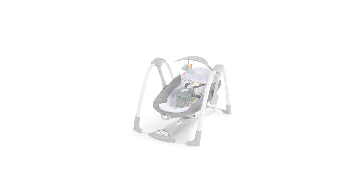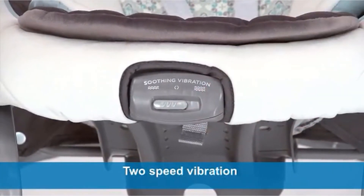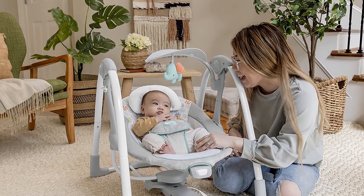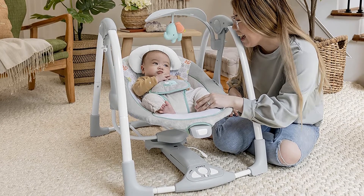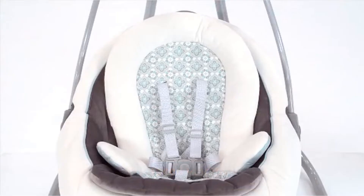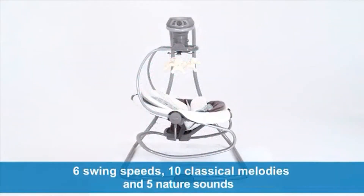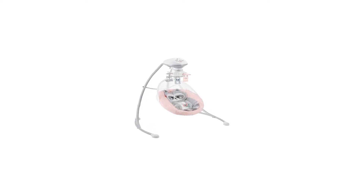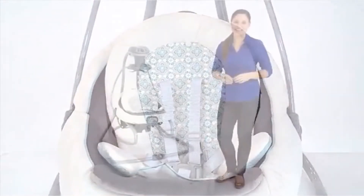Number 4: Ingenuity ConvertMe 2-in-1 Compact Portable Baby Swing. The Ingenuity ConvertMe felt cheaper than the other swings we tested. It's battery-operated, and the seat isn't the most comfortable — it is a simple piece of fabric stretched over a frame. The swing only moves front to back, and it's difficult to reach in if you want to grab your baby or move them to their crib. This swing does convert into a seat for children up to 20 pounds and it's fairly slim compared to most other options, but we think the cheaper-feeling materials are a deal-breaker.